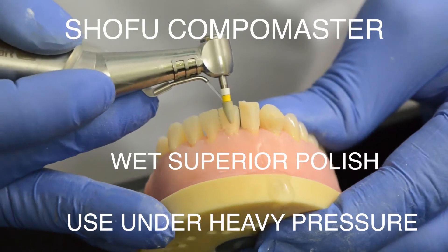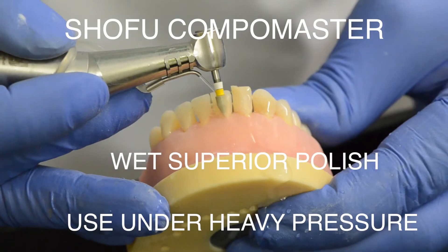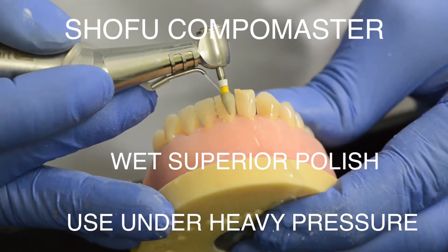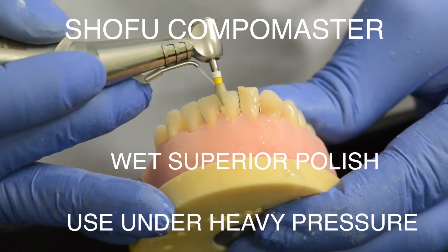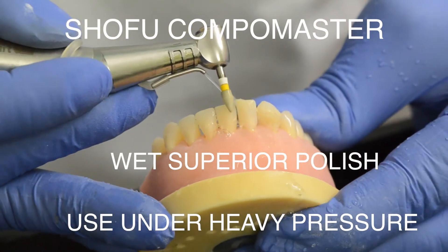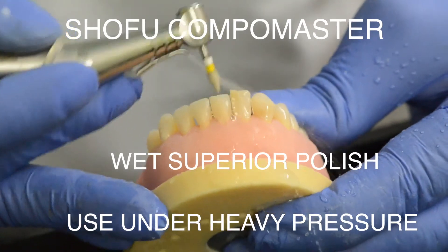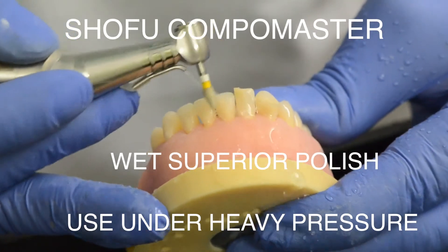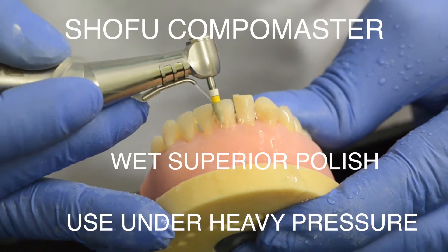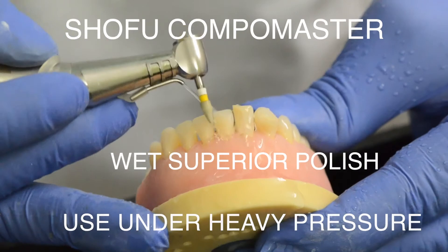Now we move on to the final polishing step, where you use a rubber bonded abrasive with diamond particles impregnated into a shaped rubber, used under water with an air motor or micro motor. At this point you want to use quite heavy pressure — you literally have to see this rubber point reducing in size as you polish.